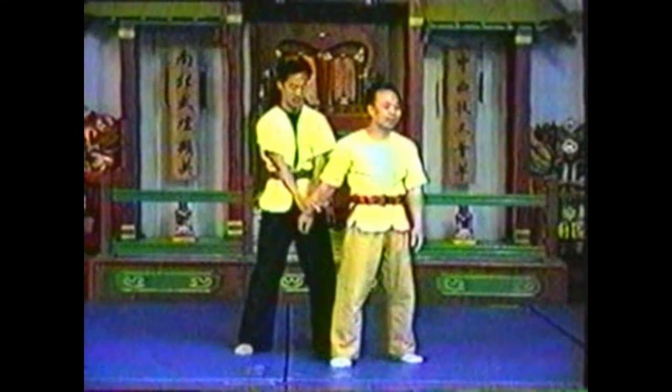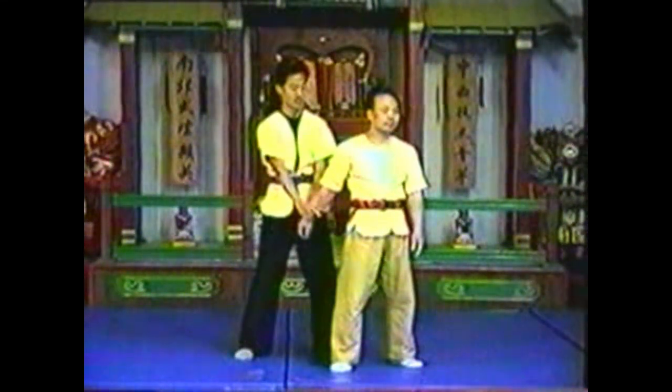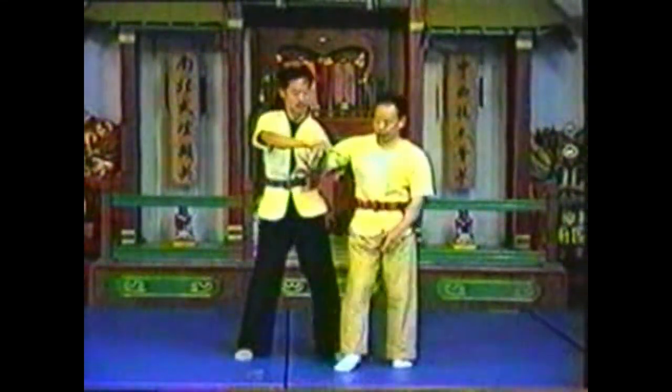To take down your opponent from this position, step behind his leg. Raise his elbow as you press down on his hand to upset his balance. Push him backwards across your leg.